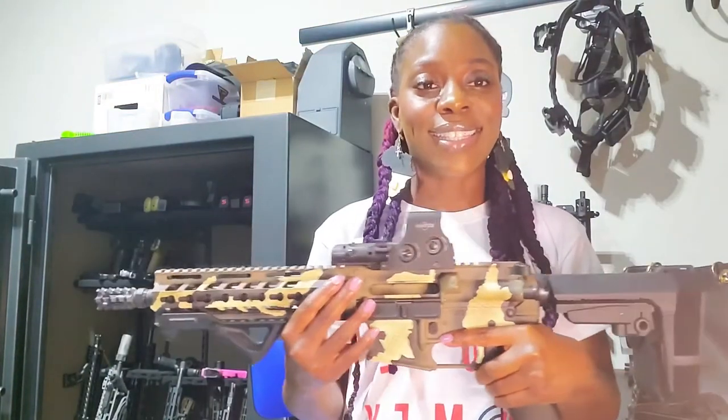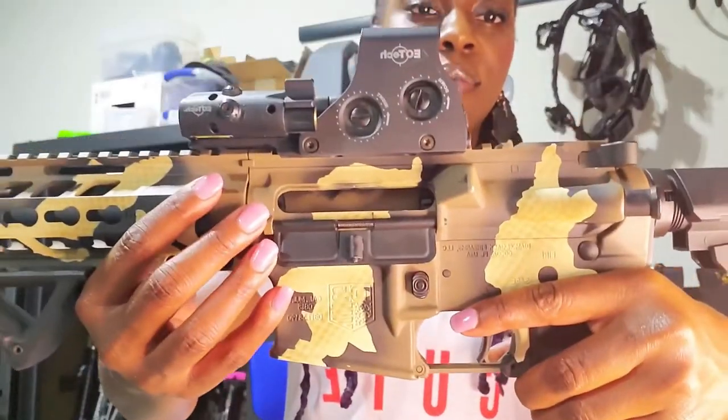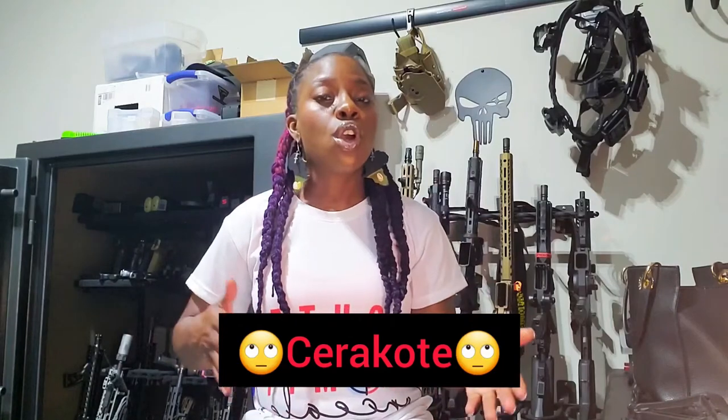This one is 5.56. Look at that paint job — a proper EOTech. A true Cerakote technician knows how to create artistry that does not affect the functionality of the firearm, and that's what's most important. These are still fully functional firearms that work as intended with the right ammo.